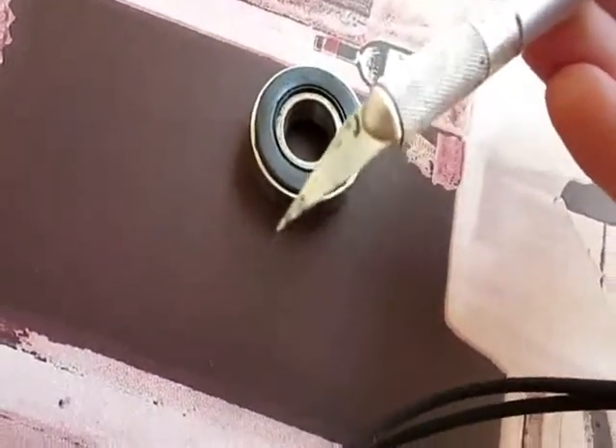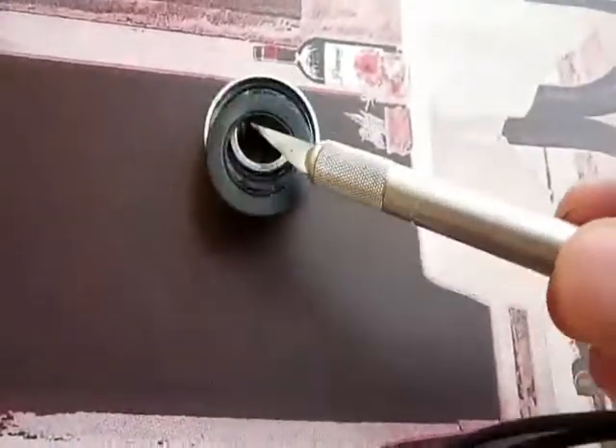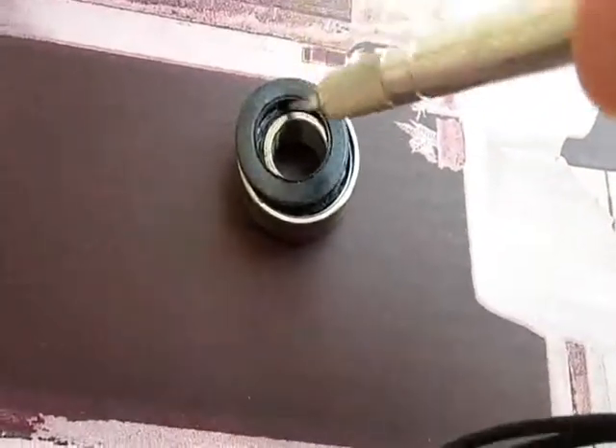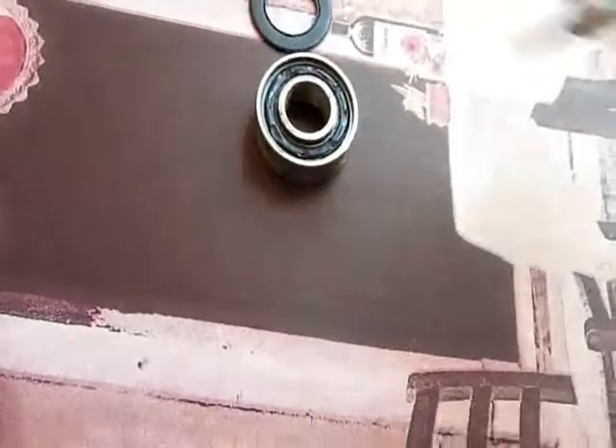I pulled the seal off — these seals are really easy to get off. I've been doing this since I was like 10 or 11, from RC cars. You just stick an exacto knife between the bearing and the seal and it pops right off. You just work around relieving it.